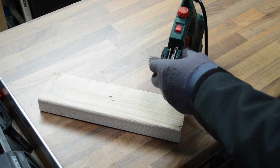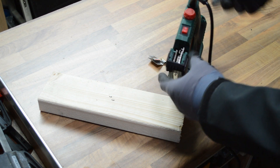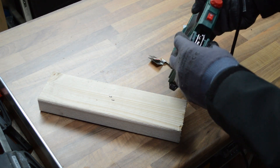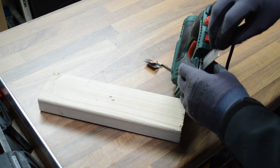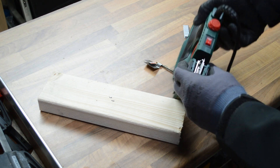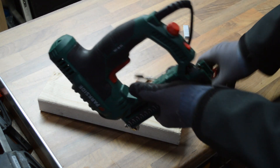Interestingly, it does say on the box that this can take brad nails up to 25mm, but it actually says on the side that it can take nails up to 32mm and that you feed them in the same place. Now feeding them in on the top rung, which is where the staples go, it's a very, very tight fit. It does make me wonder if they're actually going to get stuck in there.